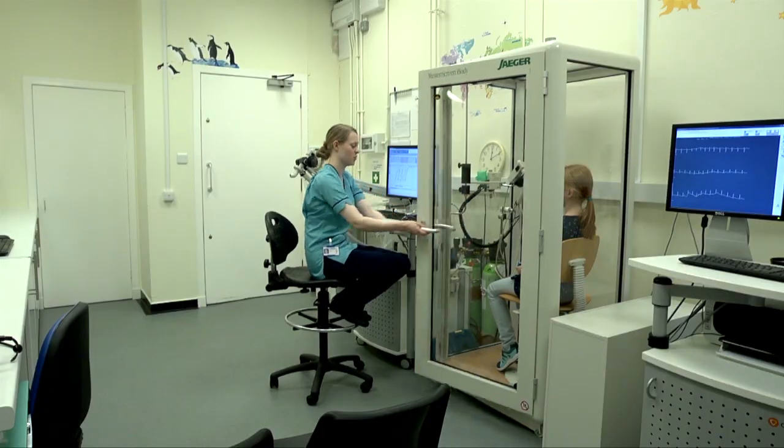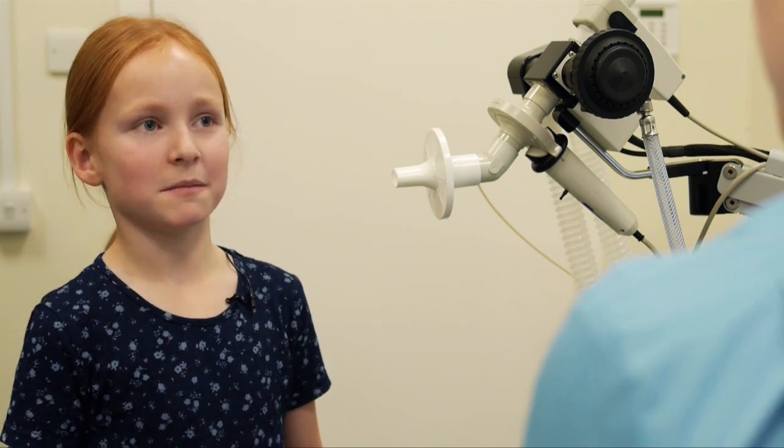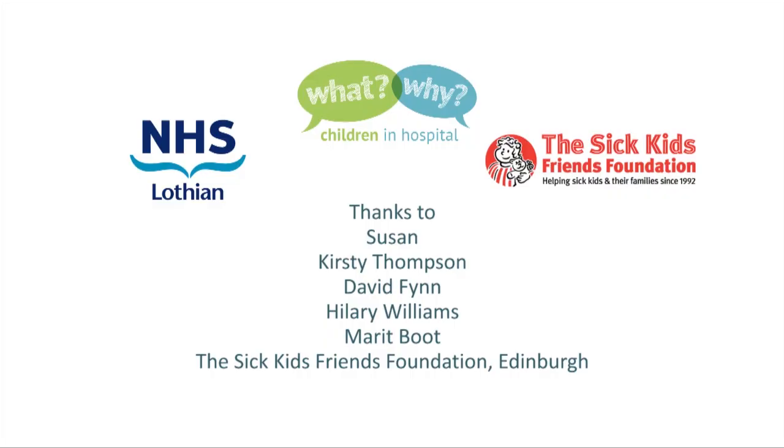Right Susan, let's get you out of this box. Do you think that's all you need to know? Yes. Thank you for showing me the breathing test. That's not a problem — I look forward to seeing the film. Thank you.